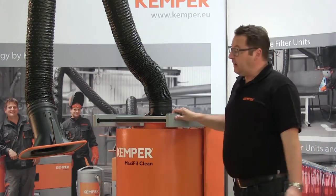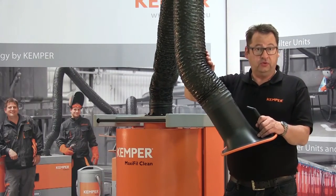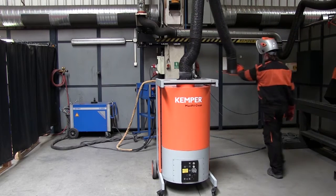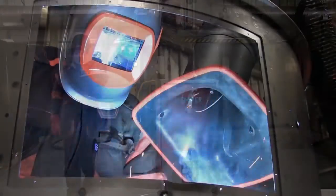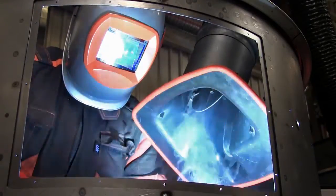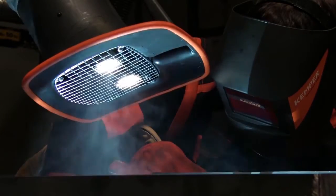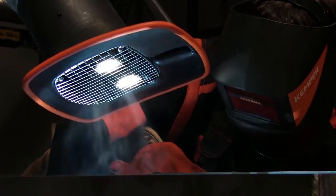The suction of welding fumes is done with an optional 2, 3 or 4 meter exhaust arm in pipe or hose design. The arm can rotate 360 degrees. It is particularly smooth and the specially shaped suction hood has a 40% larger extraction field. Optionally the unit comes with a light kit, resulting in a particularly high degree of acceptance and use by the operator.